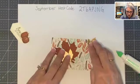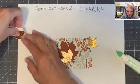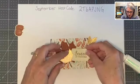Just put that one there. And we want our sentiment in here.